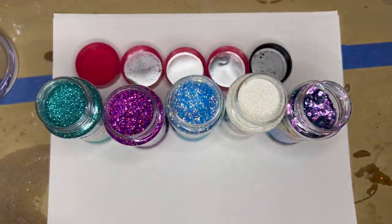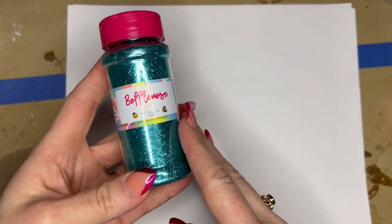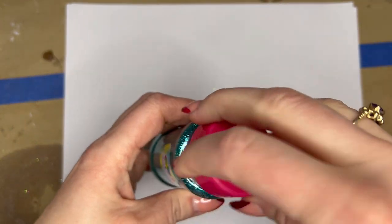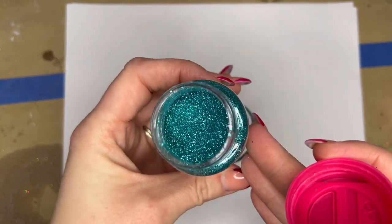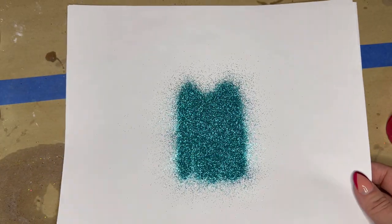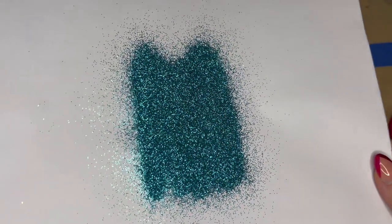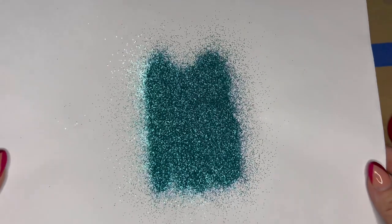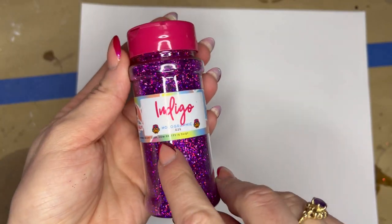So the first one we're going to talk about is metallic glitter. When I think of glitter, metallic is what I think of. It is the most basic — and I don't mean that as a bad thing — but it just has a straight mirror-like sparkle. To me, it is the most beginner-friendly glitter because it's not super picky about the base color or how you apply it. It really is a super user-friendly glitter.